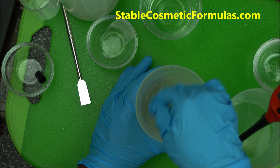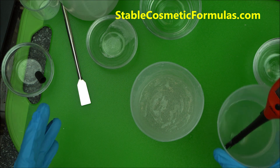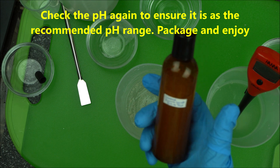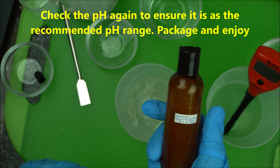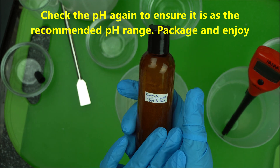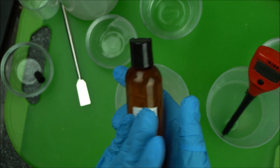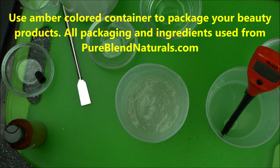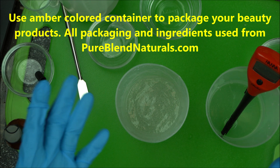After that, check the pH again and make sure it's at the level you want. Then package it into proper packaging — go for amber color packaging, as this prevents direct light entry and makes the product last longer. This is a DIY product not meant for commercial use, because for commercial purposes you have to do clinical testing and patch testing to make sure it doesn't damage the skin of your customers.